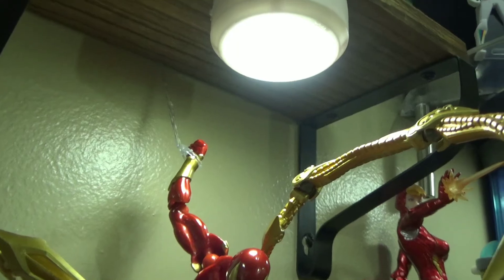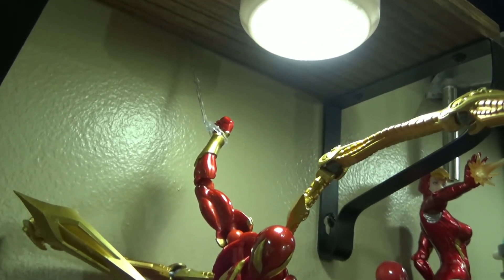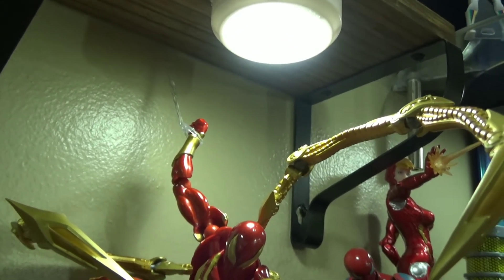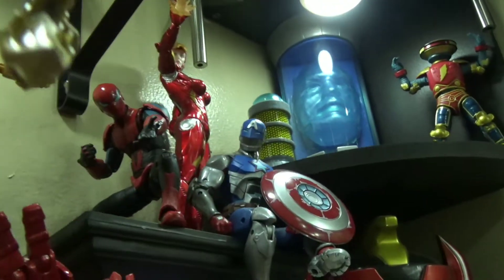Believe it or not, I actually used hot glue with that. I literally made the shape of it, let it dry up, and it just peeled right off. I'll show you guys how to do it in one of the videos — pretty easy. And it's held up — I've had him posted there before.